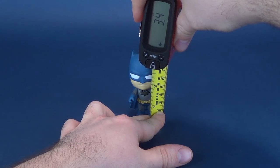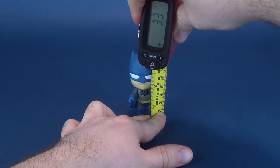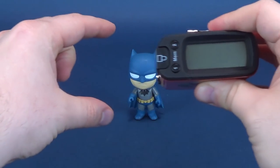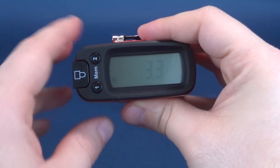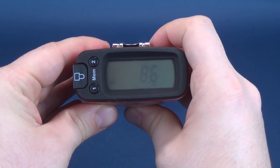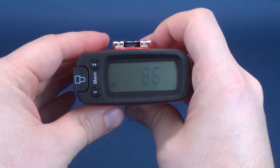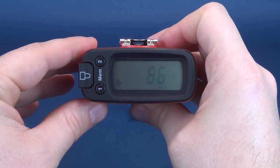DC Superheroes 5 Star Batman — from the tip of his pointed ears to the top of his pointed cowl, the figure stands 3.3 inches in height, which in centimeters you're looking at a figure that stands 8.6 centimeters tall. A very small little figure.